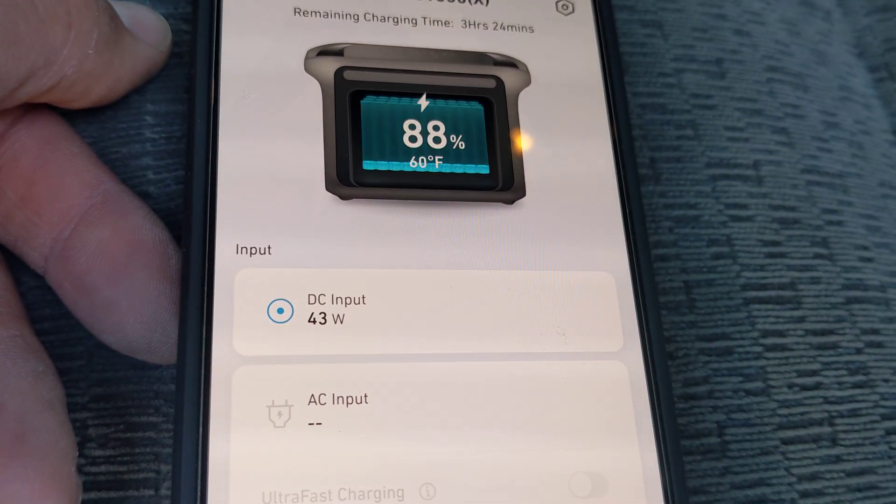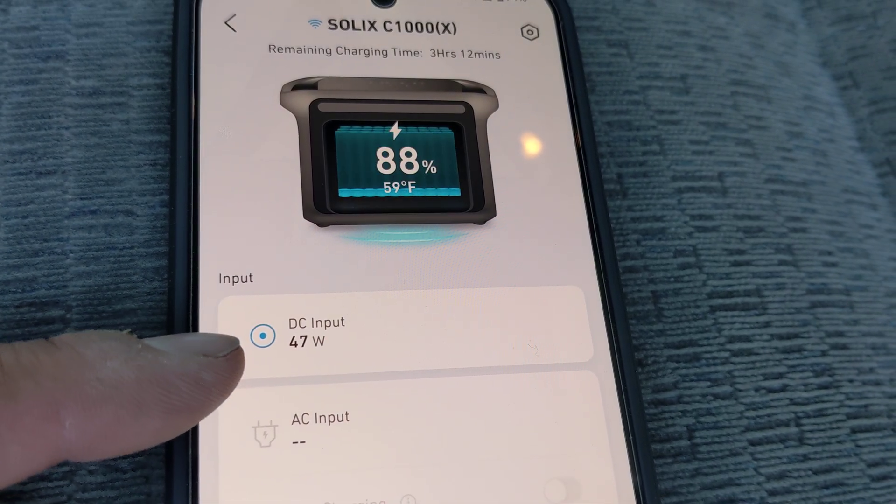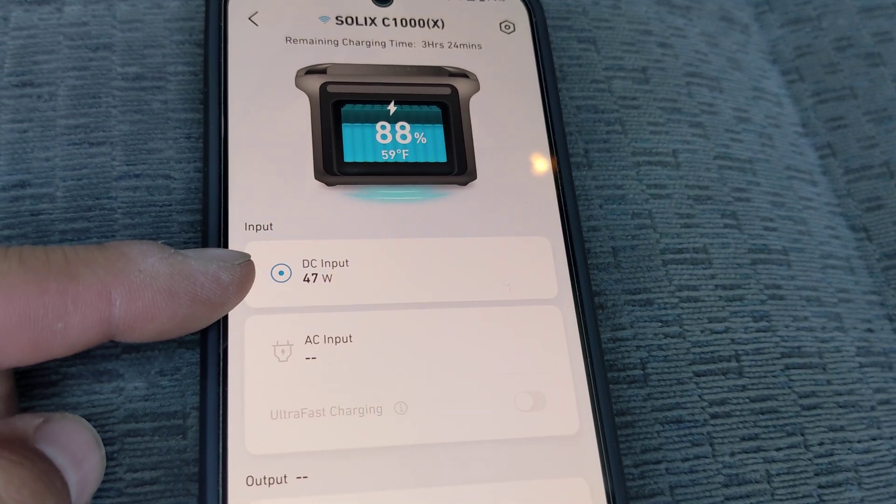My power station is right here — 47 watts currently coming in, 43 watts. That is from the solar panel only.